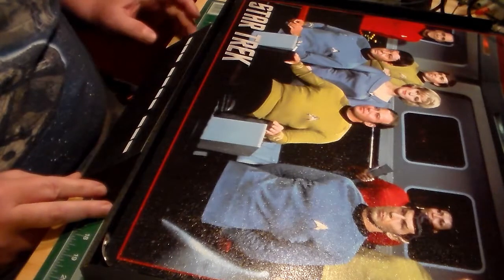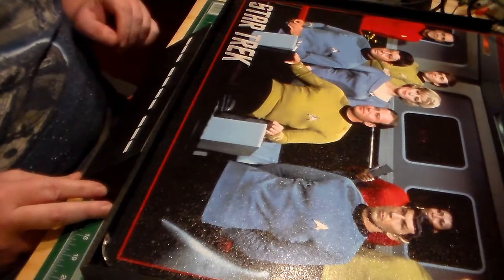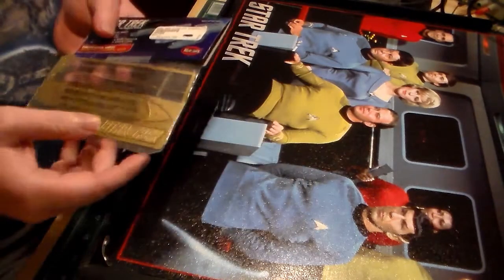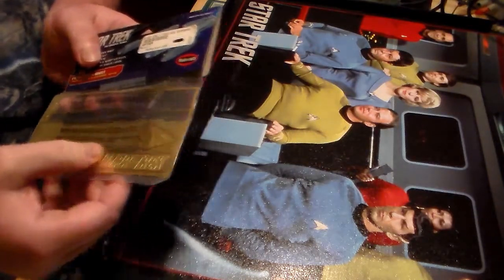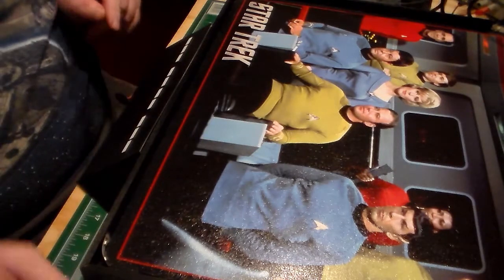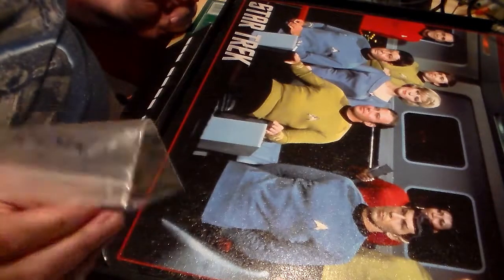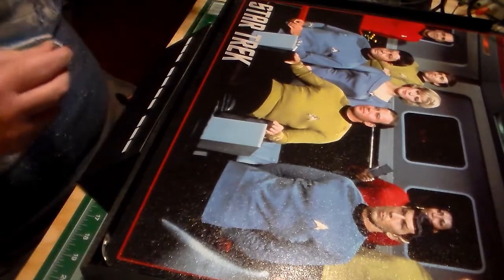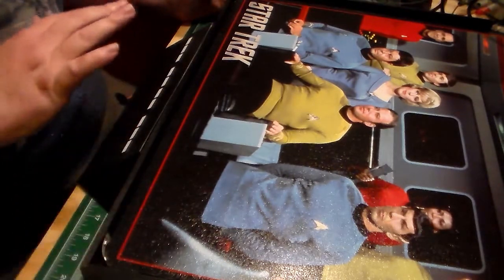There's one on this side and one on each side. What I'm going to do then after that is put this photo etch — the Delta Shield here and Star Trek — mark that right in the center. And then I have momentary switches and a couple on-off switches. I'm going to have one switch for the main power, the light to power everything.